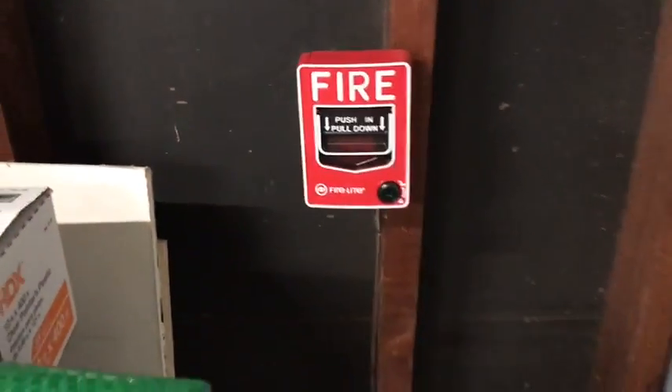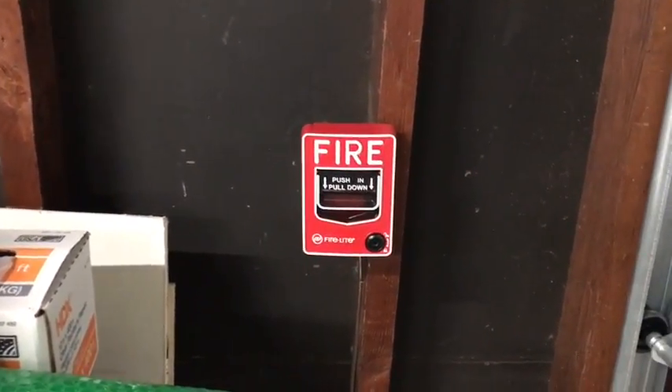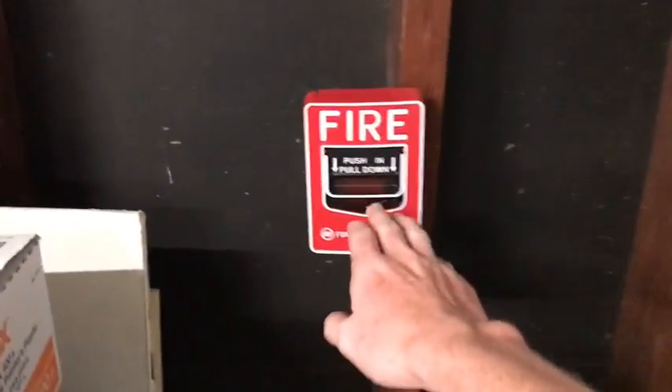All right, we are going to go ahead and pull the BG-12 here. The message is an EST Integrity tone with an EVAX voice evacuation. Should be pretty fun. Here we go.